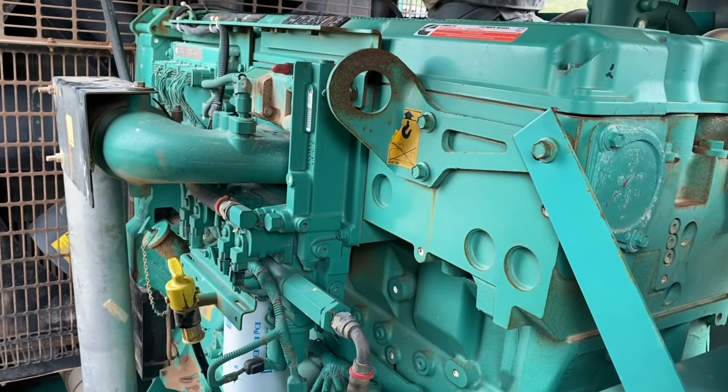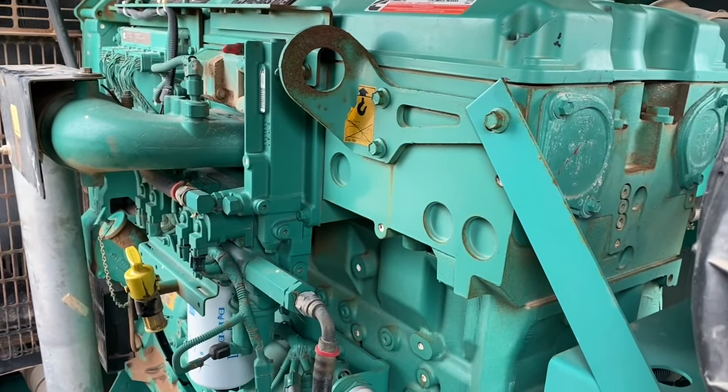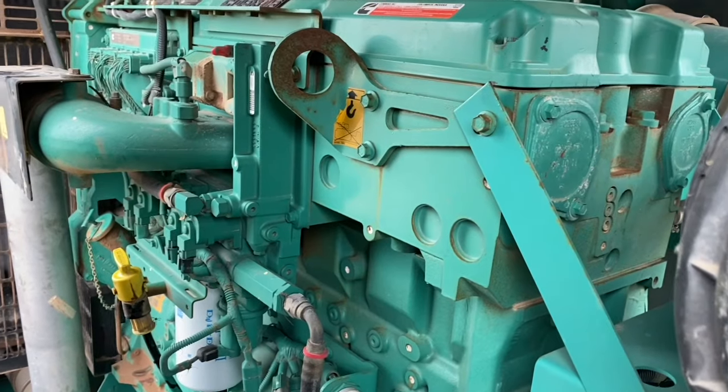In this video we're going to look at how to jump start a machine with a 24 volt system using only one 12 volt battery.